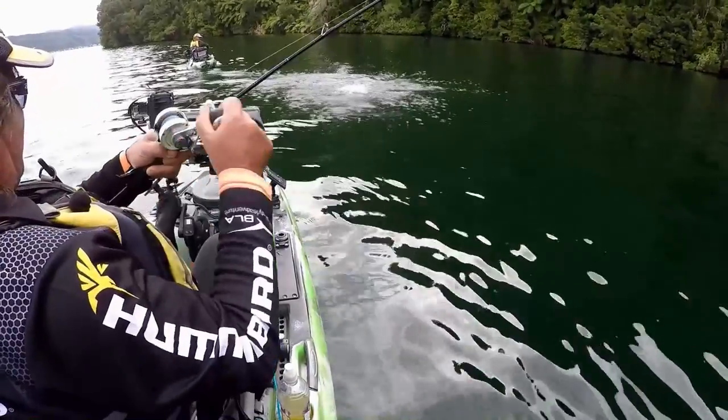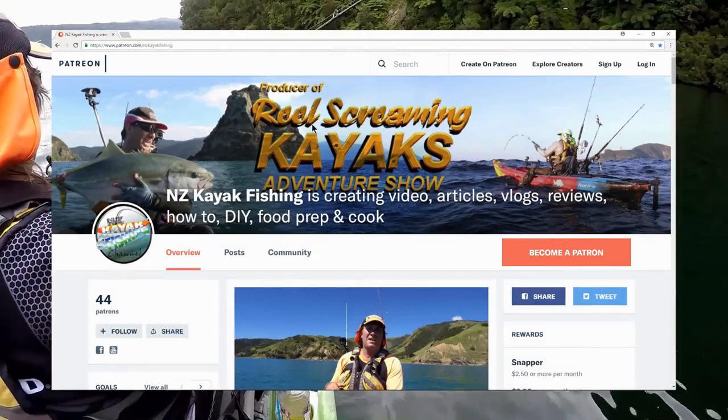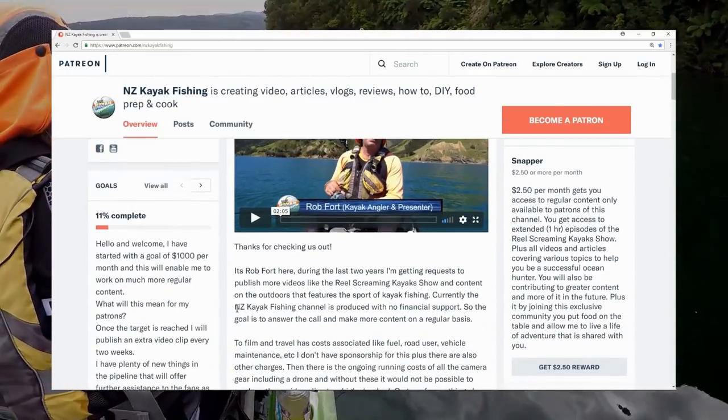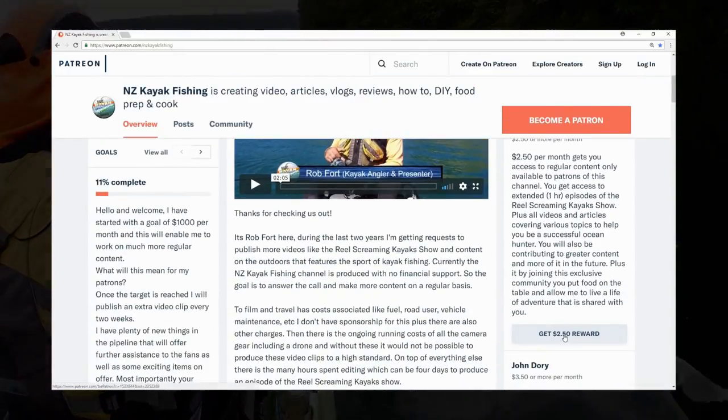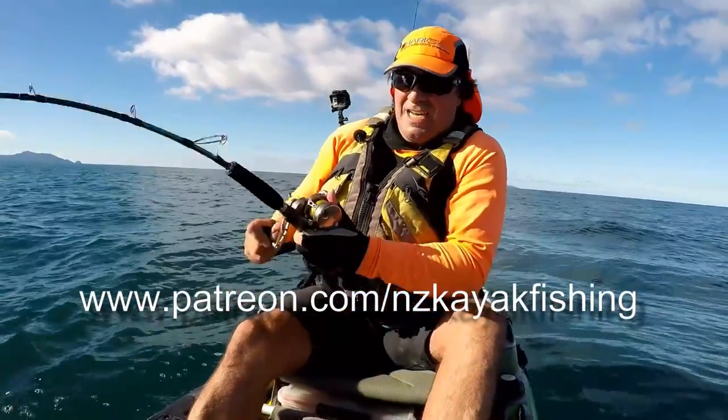If you want more information, how-to's and articles on fishing, kayaking and more, then head on over to the NZ Kayak Fishing Patreon channel and sign up for exclusive content only available through this channel.